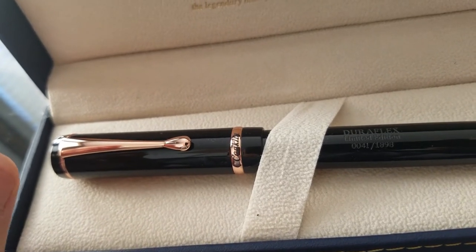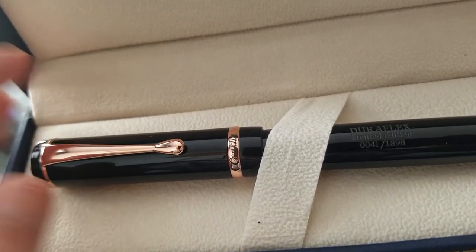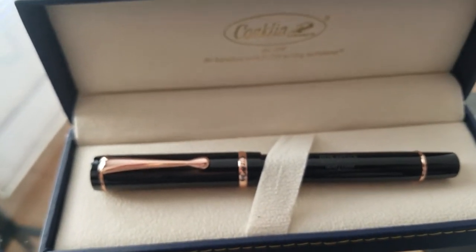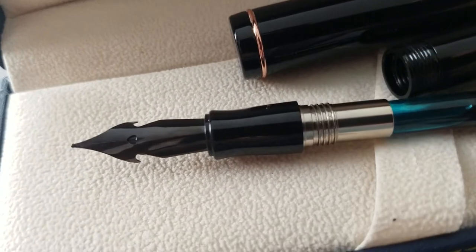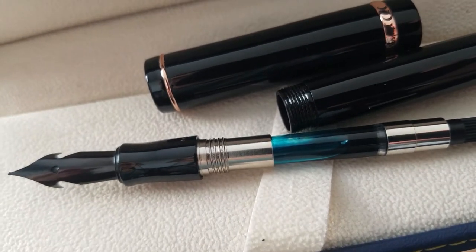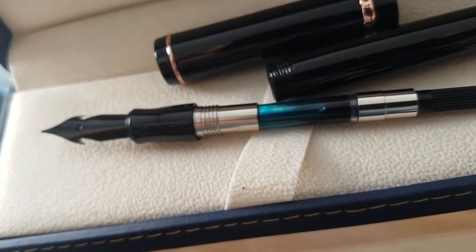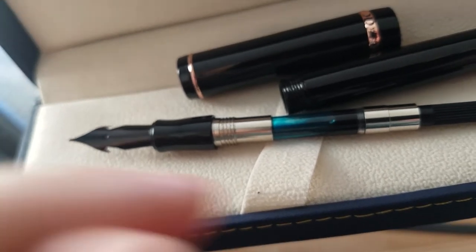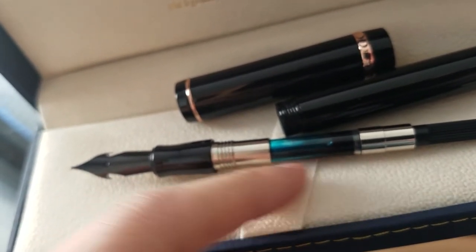Another thing I really like is that it has a converter filling mechanism. I took apart the pen to show you. I also really like the nib — it looks super cool and even has a heart-shaped cutout. The grip section is also nice and big with a lot of space for my fingers. The converter is a really cool feature — I personally like converters because they're easy to clean out and hold a reasonable amount of ink.